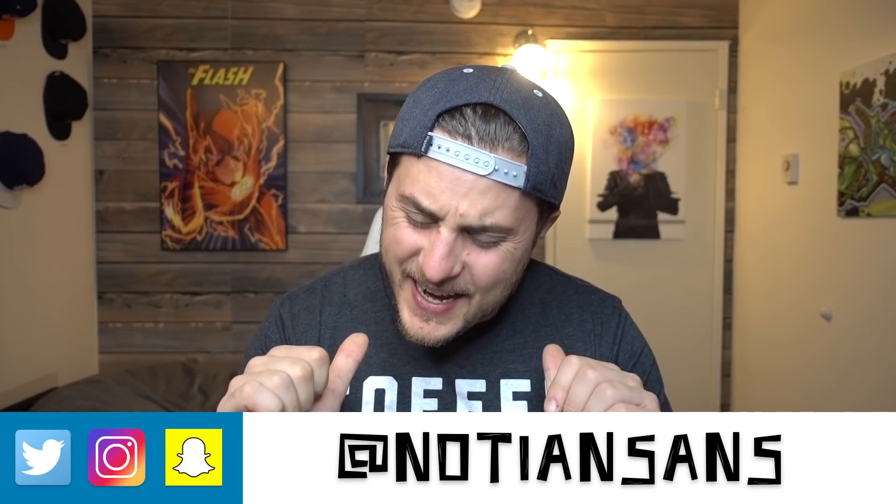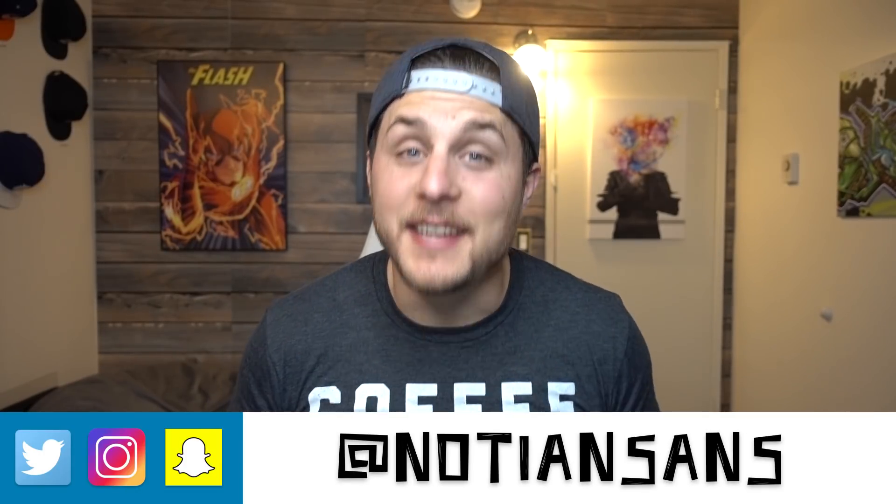What's up everybody? It's your boy Madian Sands here for another very exciting episode of Learn How to Edit Stuff. Now, as an editor, I know that syncing audio to multiple cameras can be a huge pain in the ass.